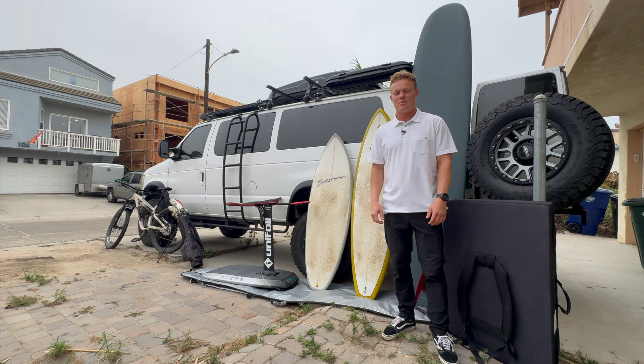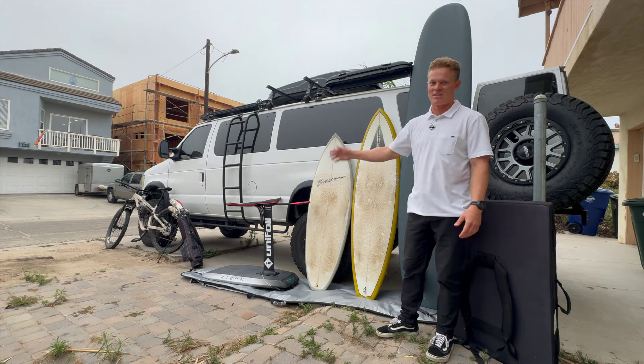What's up guys? If you missed the last video, my name's Nick. I'm a 27-year-old engineer in Southern California, and October 1st I'm moving into this van and bringing all this stuff with me.